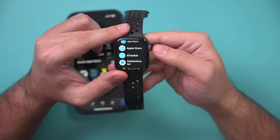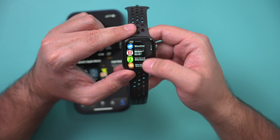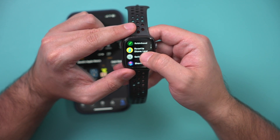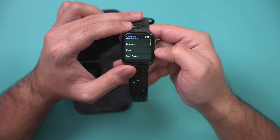First, I'll show you on the Apple Watch. You just press the crown icon here and go all the way down to the Settings app on your watch. It should be the default Settings app. And here you want to go to General, then go to the very bottom of that page.